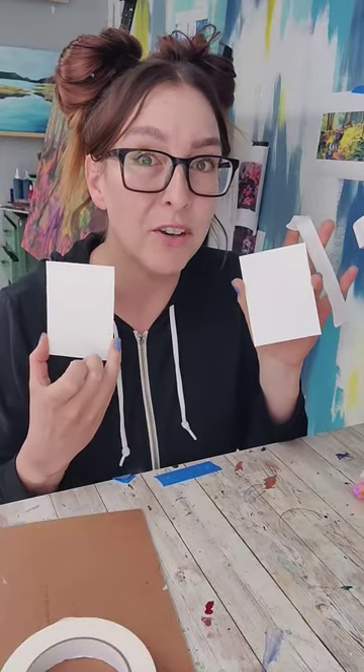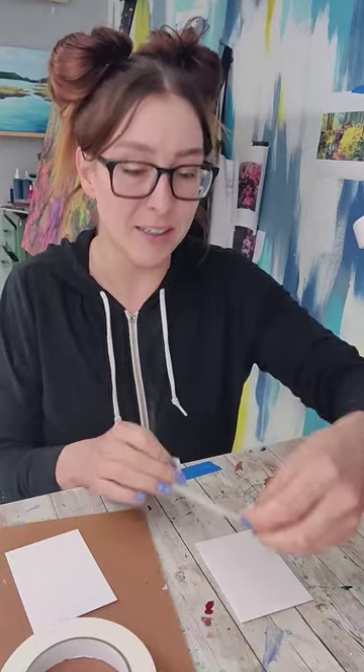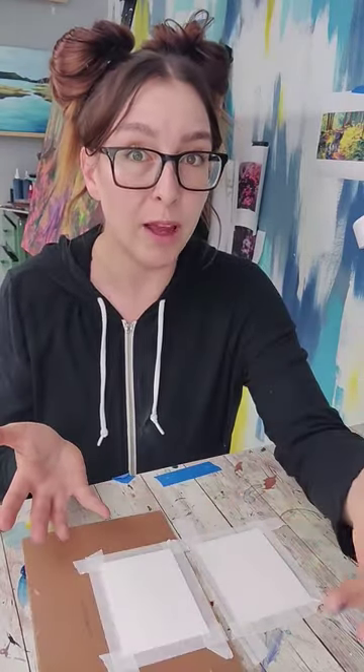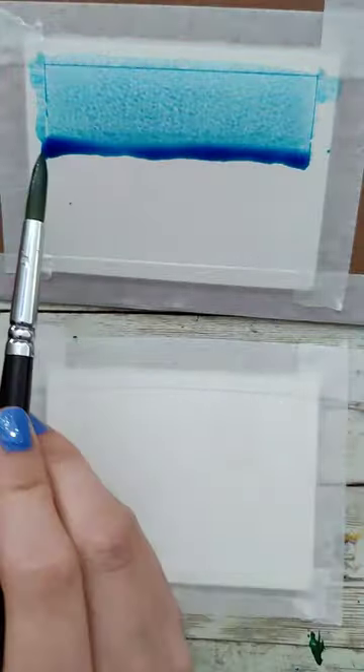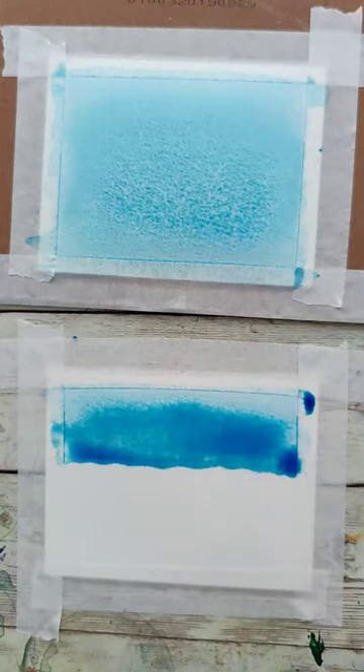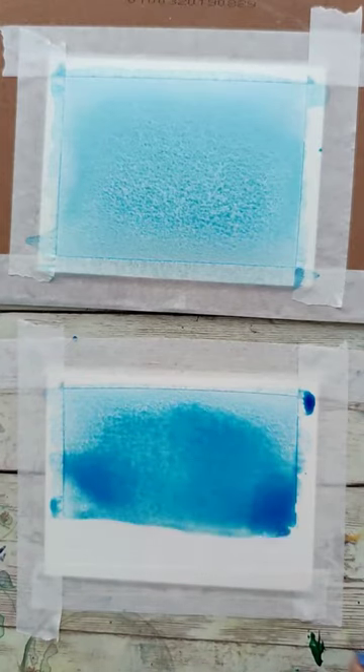I have two pieces of paper that I'm going to do a flat wash on. One I'm going to tape directly onto my desk. The other I'm going to tape to this piece of cardboard that I can move around. Then I'm going to do a drip line wash on both of these. On the one with the cardboard, I'm going to hold it at an angle so the water falls downwards using gravity. The other one I'm going to paint flat. Then I'm going to let both of them dry.